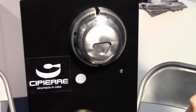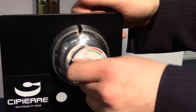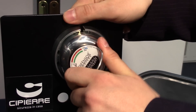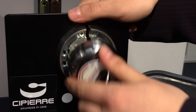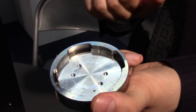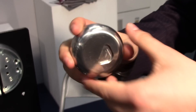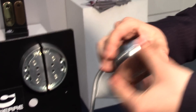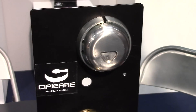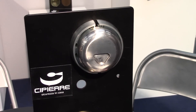We also have a solution for commercial vehicles, for the vans, which is also based on magnetic correspondence. This part remains fixed on the door at all times, and then you can close it without the key. Total anti-manipulation.